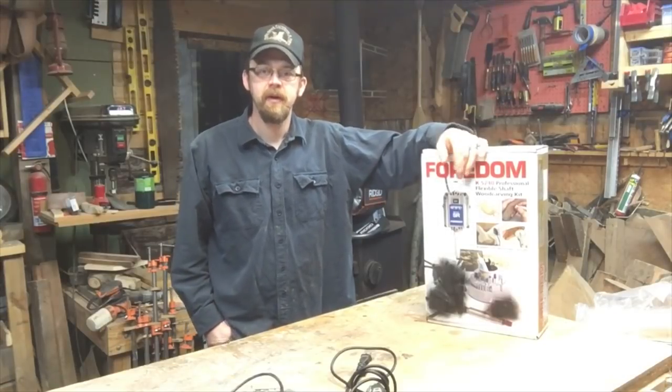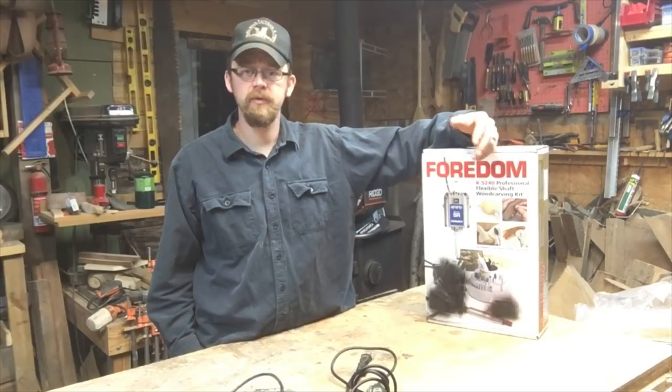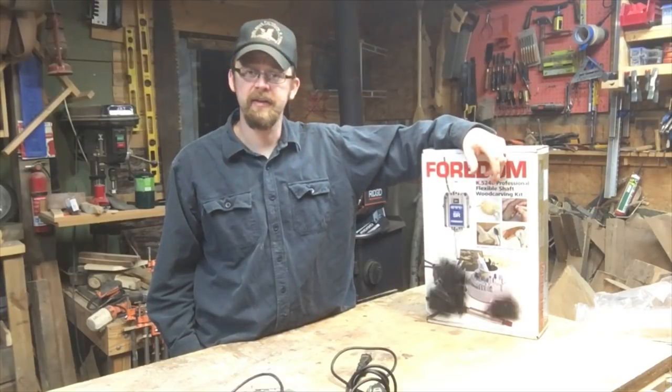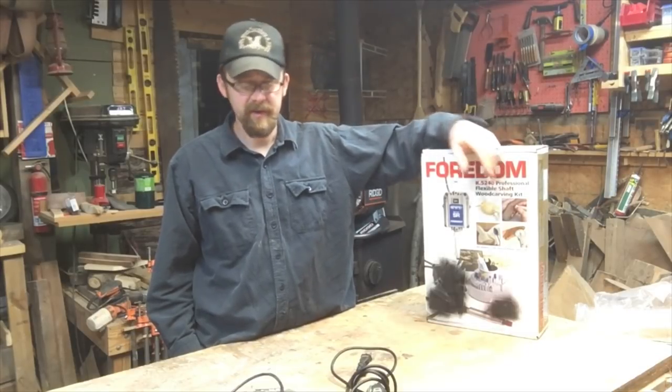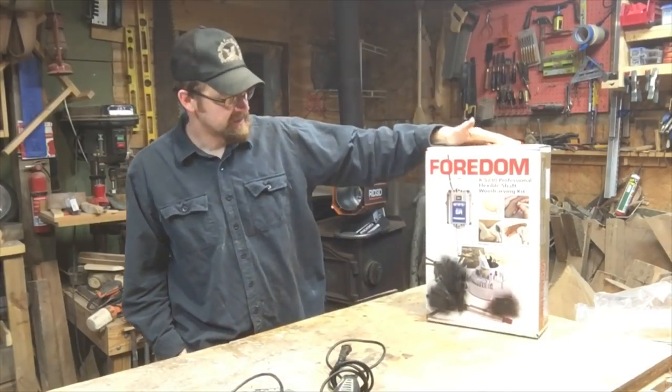Hey everybody, welcome to the shop. Do you do a little bit of carving? Do you use power tools and do light grinding and things like that? Small projects? Maybe you already own some Dremel tools and you're looking to make an upgrade? Check this out.